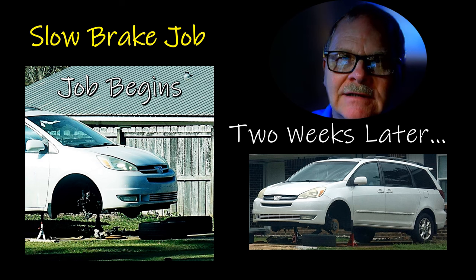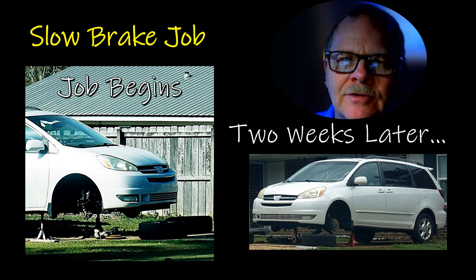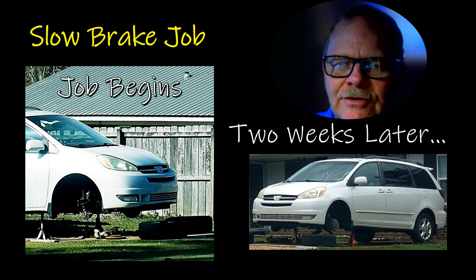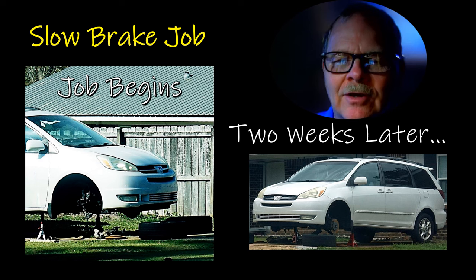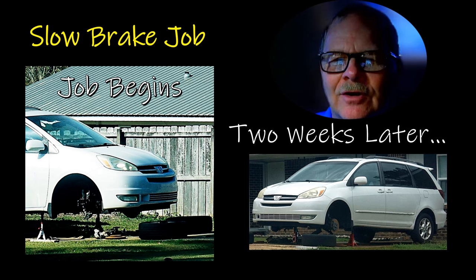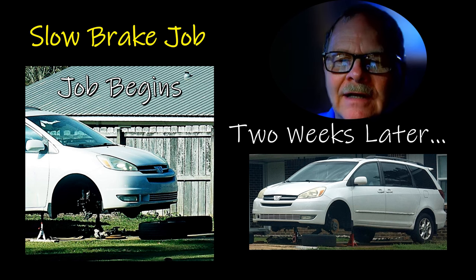I did the front brakes on a '67 Ford pickup I was driving. The boss said I could do it in the last 45 minutes of the day. I threw that thing on the lift, pulled the drums off, pulled the shoes off, resurfaced the drums — this was in 1977. I rebuilt the wheel cylinders, put all new brake shoes on, started at 4:15, and backed that vehicle out of the shop before 5 o'clock. I bled the brakes and everything. Granted it was an older vehicle, but drum brakes are no picnic.